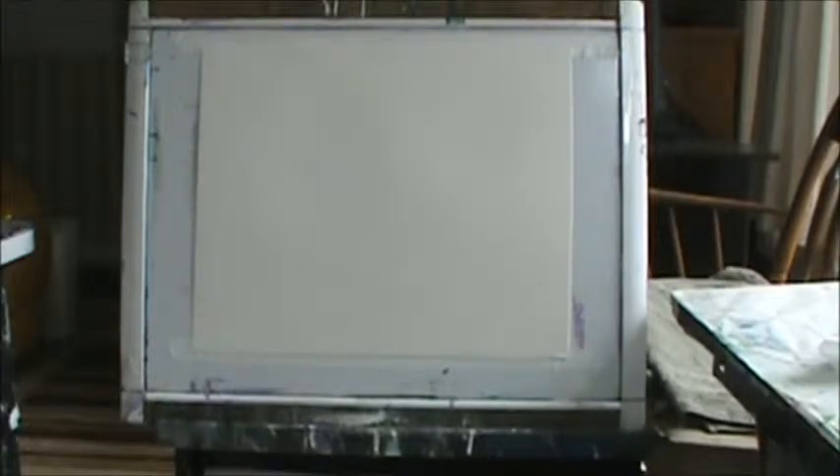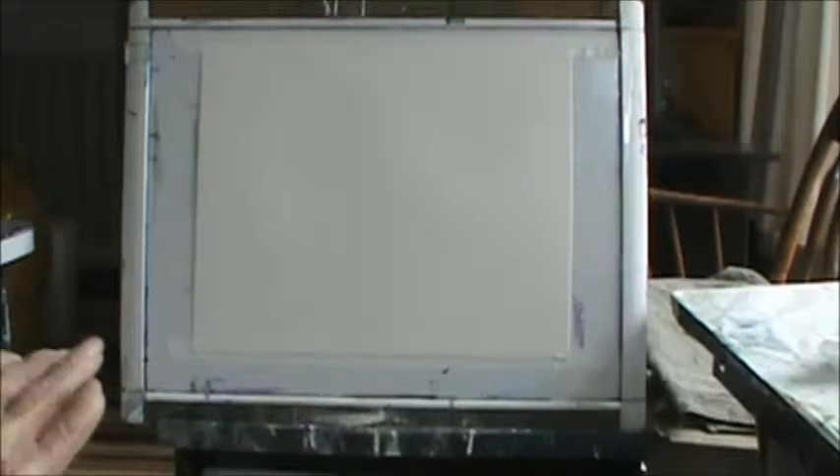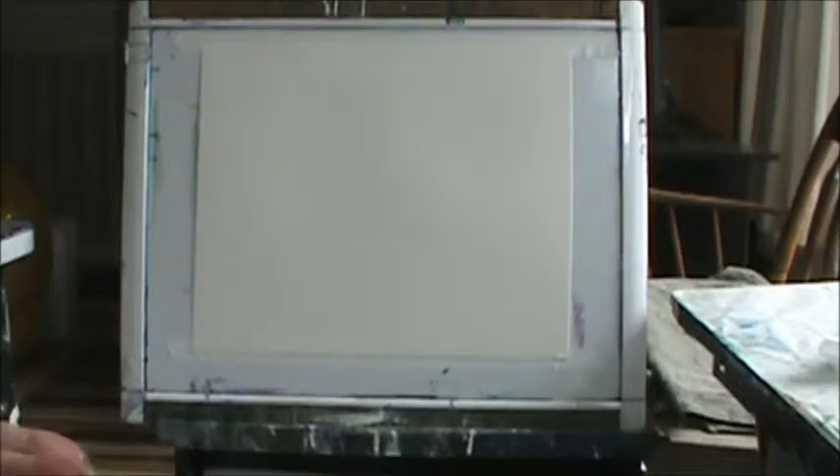Good morning. I'm doing an 11 by 14 Arches on 140-pound cold press. Today I have nothing really in mind except for a while ago I did a sketch of something that I liked. I thought maybe I'd just try a little bit today.